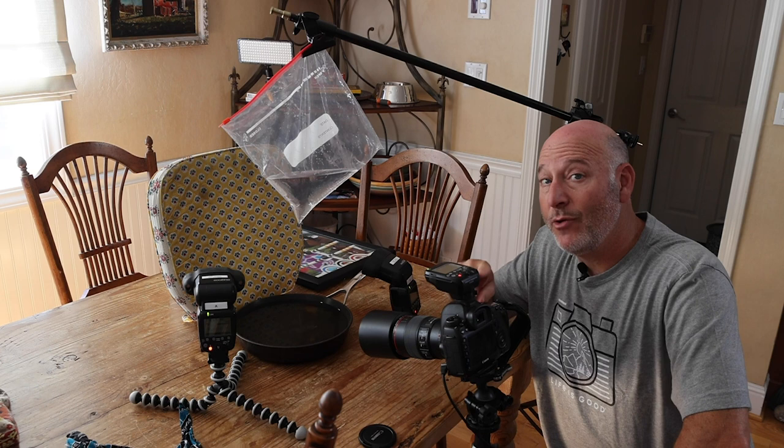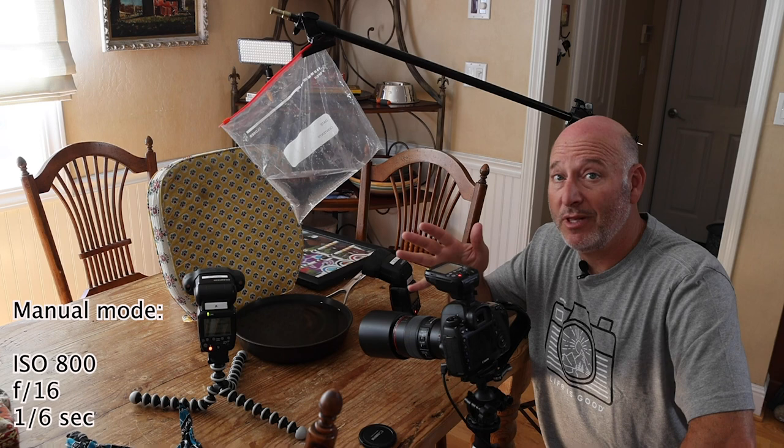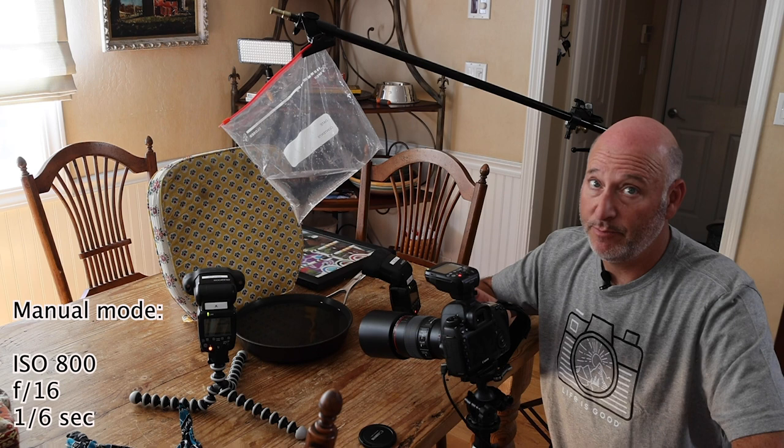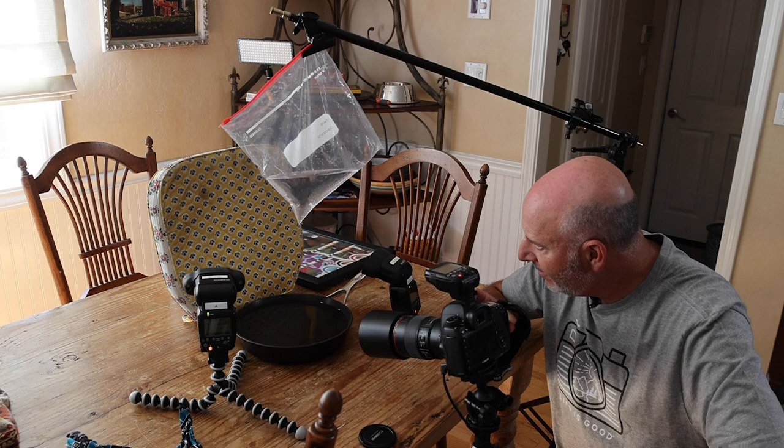I just trigger from there. By the way, I'm shooting manual — ISO 800, f/16 — and the shutter speed doesn't really matter. You could be at like a sixth of a second, because the duration of the shot is not going to be determined by the shutter speed but by the flash. The flash will freeze that water drop because of the flash duration, as opposed to the camera. So let's go ahead and fire.